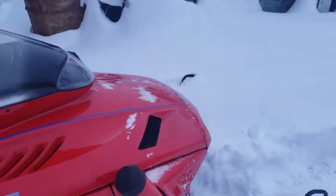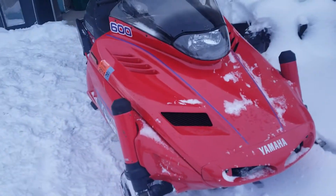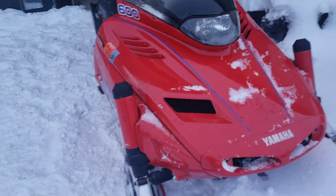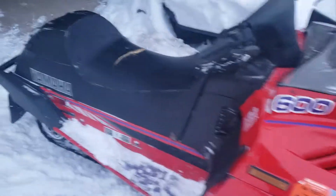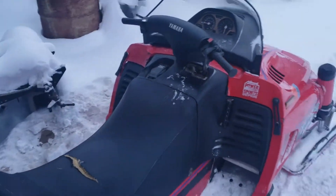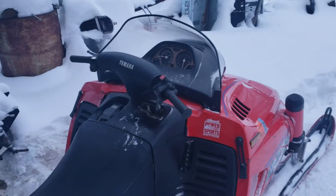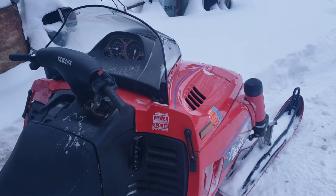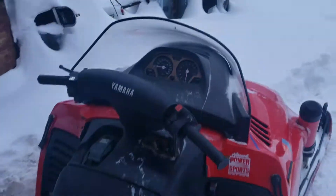It's liquid-cooled, two-cycle, but it's got a separate oil reservoir from the gas tank, so that's nice — don't have to pre-mix anything. Hopefully the oil jets don't ever plug up. I'm just gonna get her put away; had some other stuff to take care of, but I appreciate you guys watching. God bless.